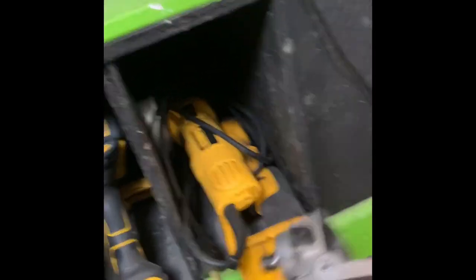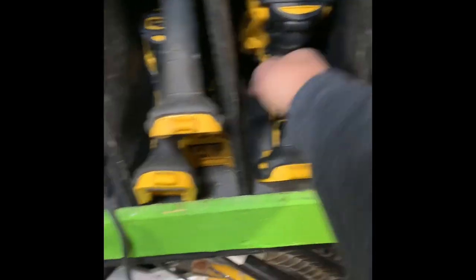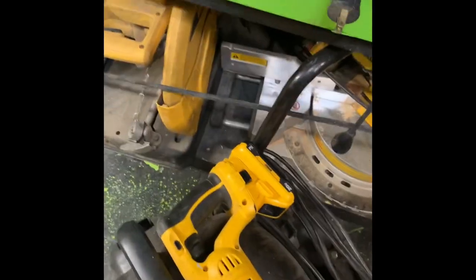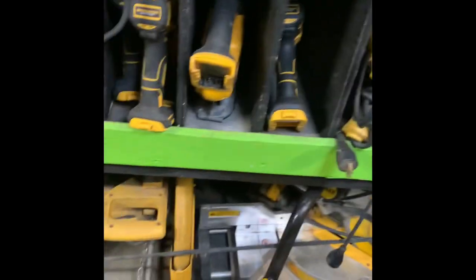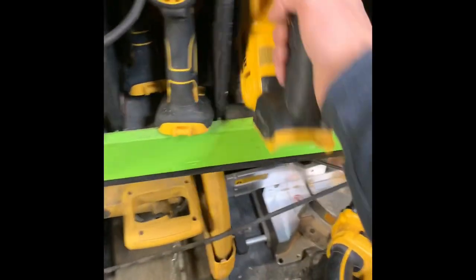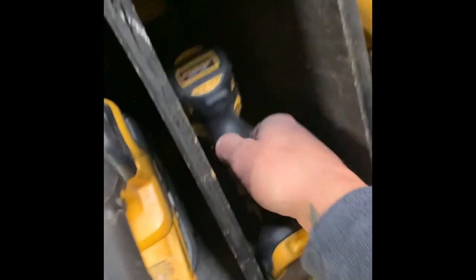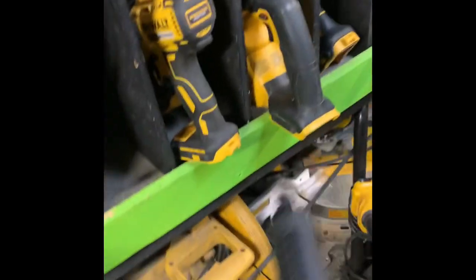Here are the grinders — corded, 20-volt, and 18-volt, so we've got all the variations. We've got a half-inch impact driver — this thing is an absolute hog. Then plastic-chuck drills, metal-chuck drills, 18s and 20s, impacts, quarter drills, a drywall gun, jigsaws, and more drills. These shelves go fairly deep — there are even drills behind the jigsaw.